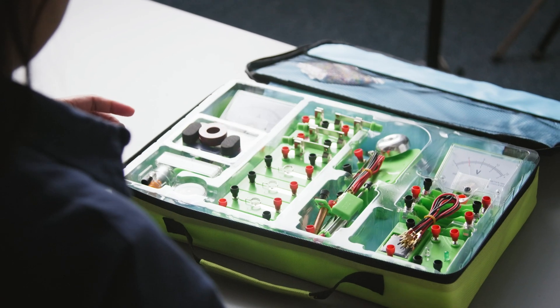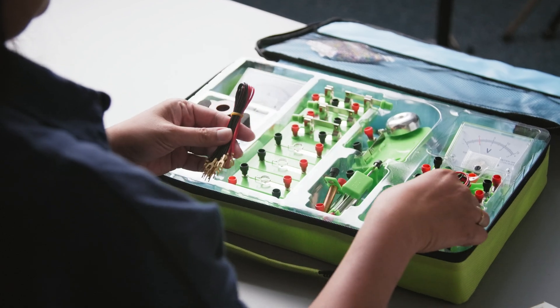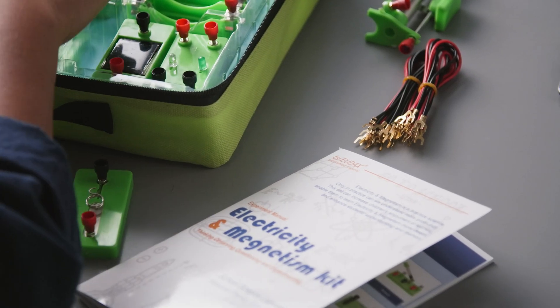There are 77 main parts for experiments, two pieces of repair tools such as screwdrivers, and an instruction book.